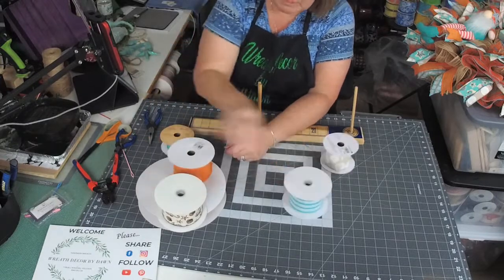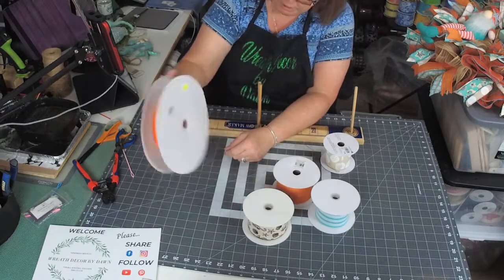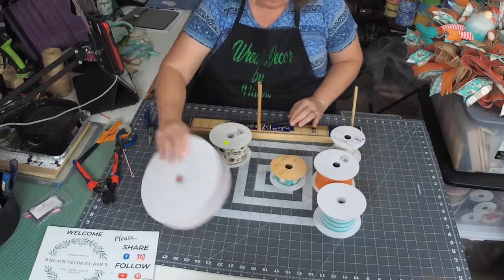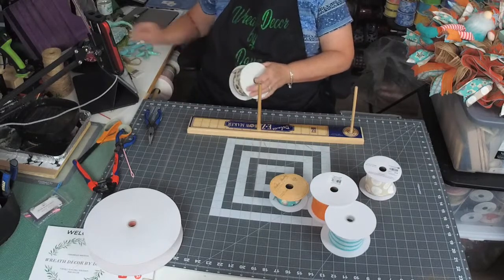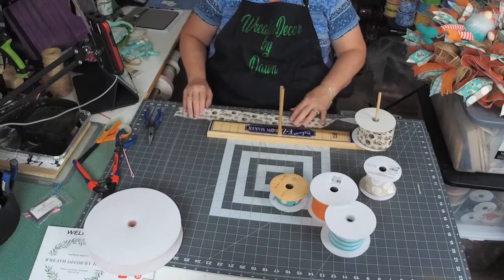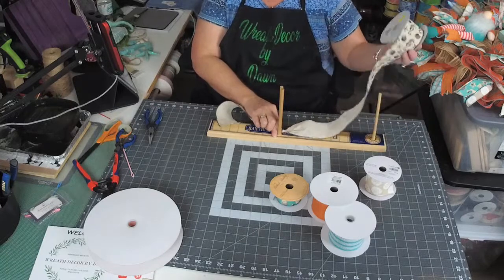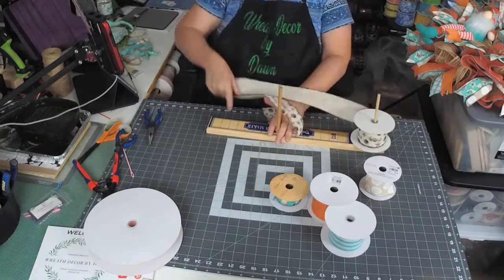These are all the ribbons we've got for the bow. I added a couple more — this one's got shells, seahorses, and stars on it, we've got solid orange, and then our regular ribbons from the wreath. I'm not sure how I feel about this one, but we'll try it anyway and if I don't like it I'll take it apart later. This one's going to go on the bottom — we're going to make our tails about 12 inches. This is a nice thick canvas ribbon. I'm going to do a five-and-a-half inch loop.